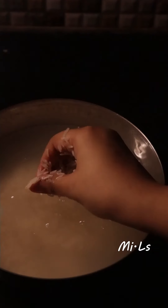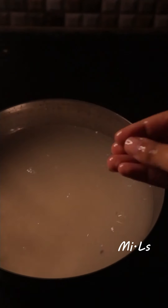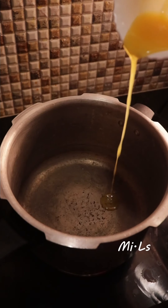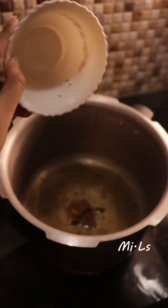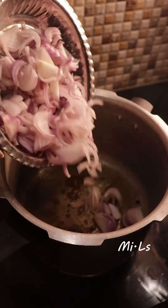Let's wash the rice now. Once washed, we can proceed. Take a cooking pot and add 2 tablespoons of ghee. We will add some biryani spices — green whole spices that give a very dominant flavor.